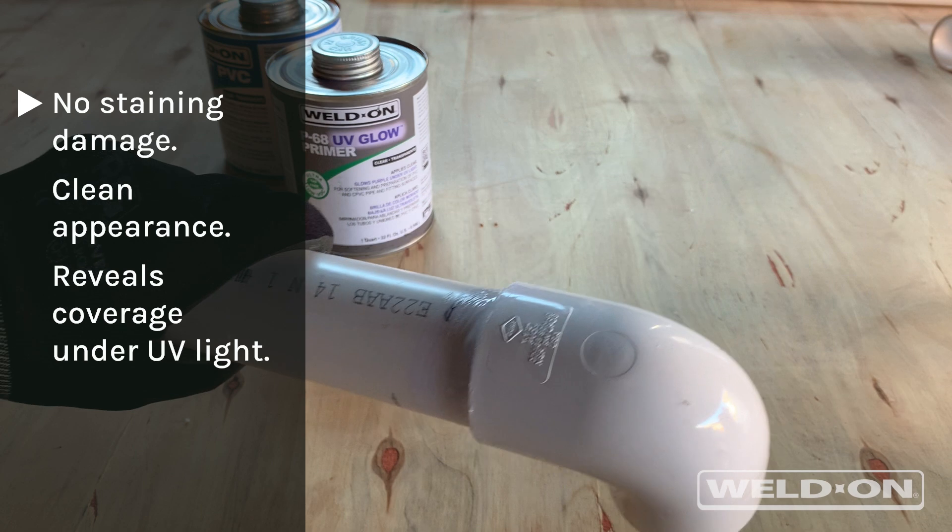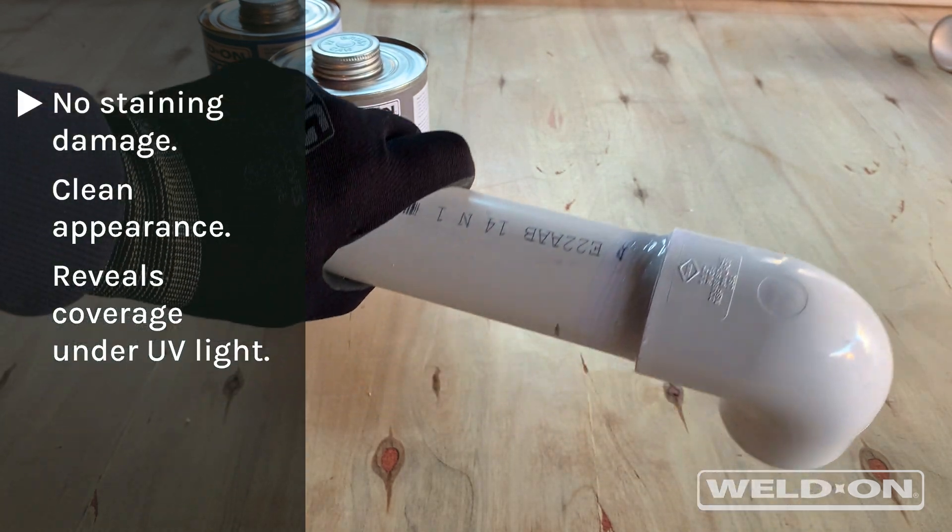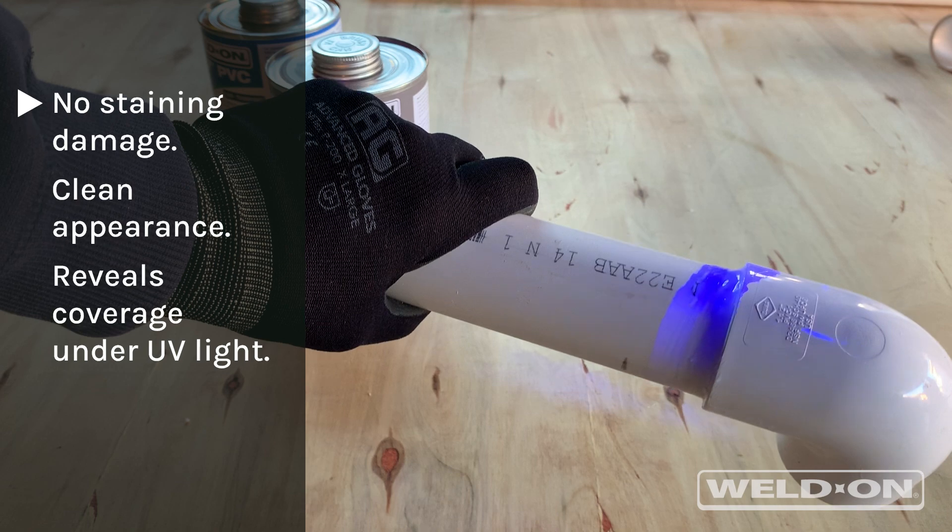Its unique clear-to-purple glow feature means clean-looking joints that reveal full primer coverage under UV light inspection.